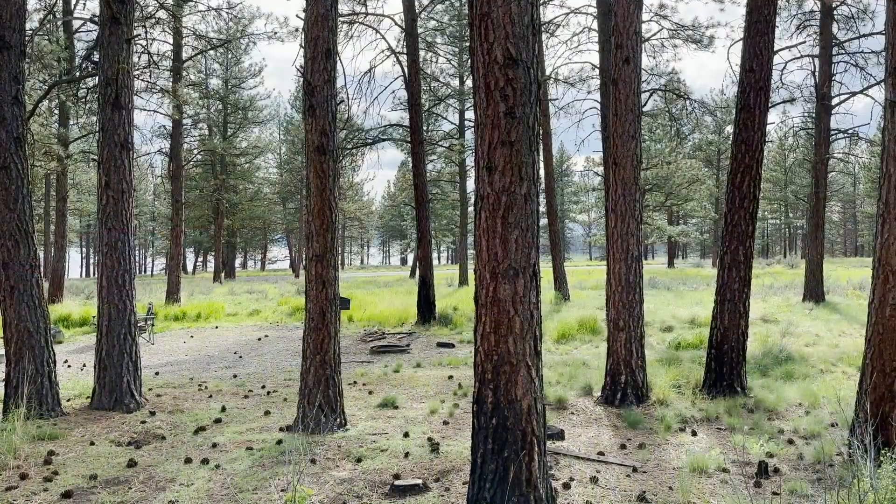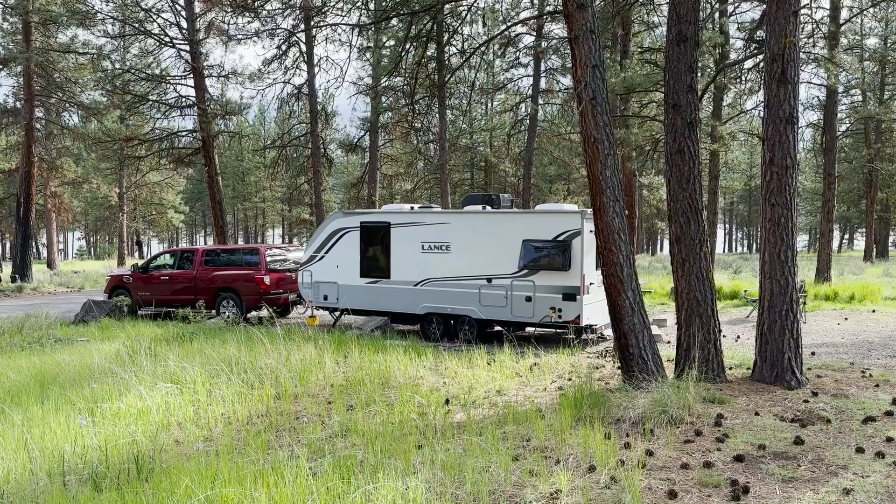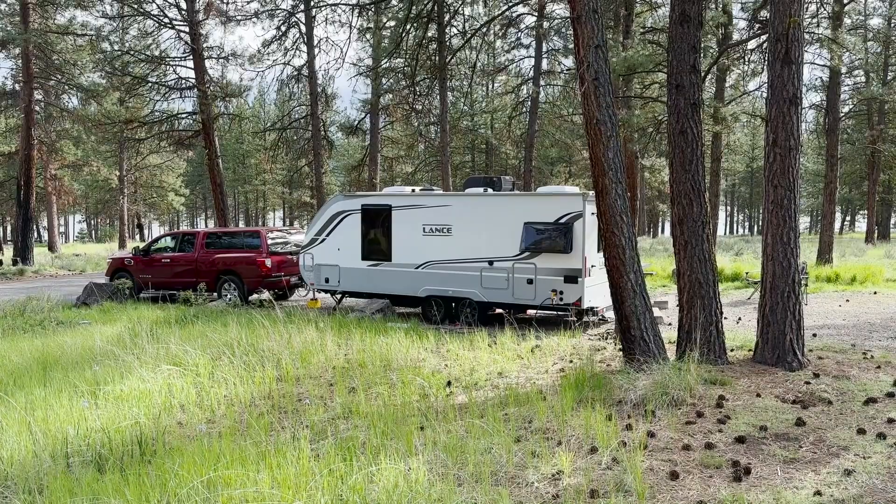One video I've been wanting to do is to go into a deep dive on all the amazing outside storage on this unit and give you a step-by-step on exactly how I pack everything and break it all down for you.